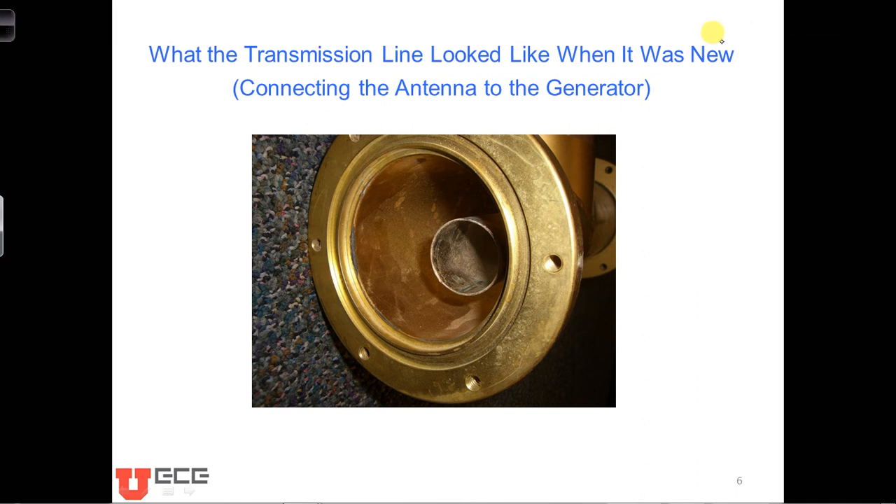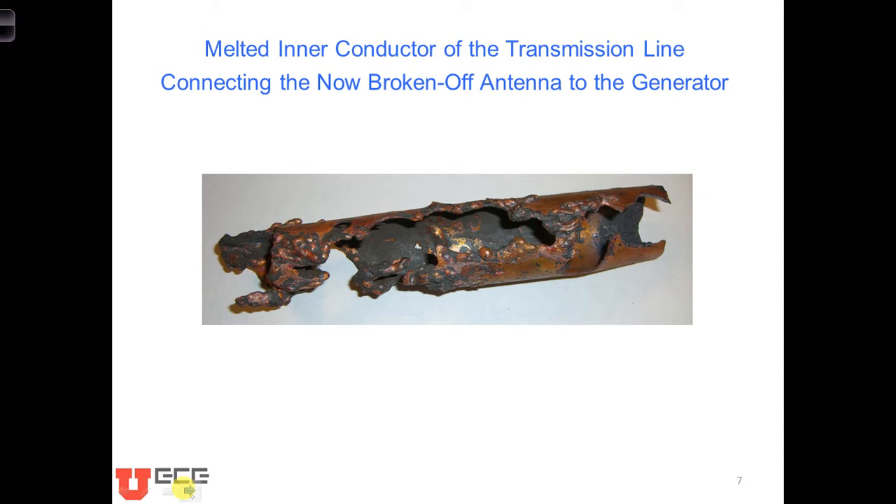As you inspect the location where the antenna broke off the Millennium Falcon, you notice a problem. The transmission line connecting the antenna to the generator is completely melted. Whereas the transmission line between the antenna and generator used to look like what's shown on this screen, now the transmission line looks like this — the inner conductor is completely melted over its full length, and it's super stinky, smelling of burnt metal.